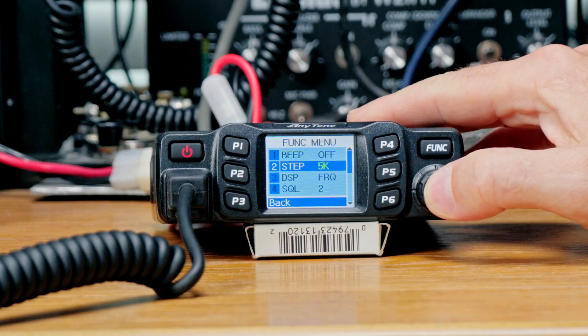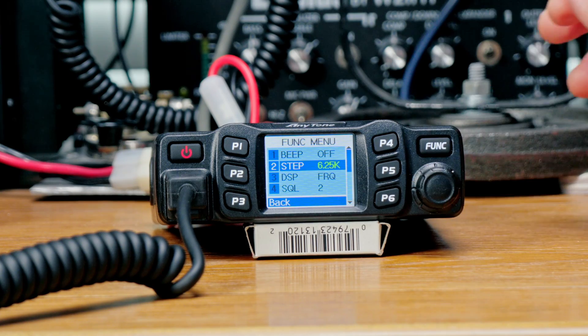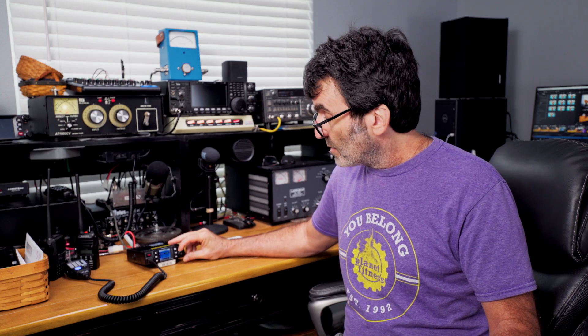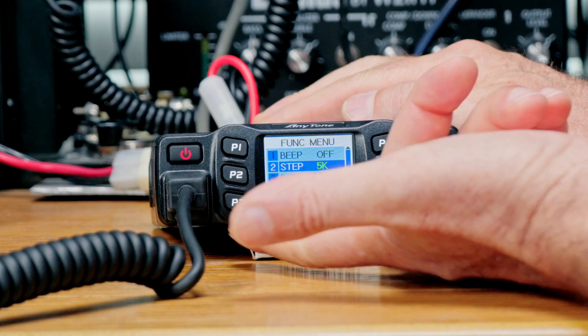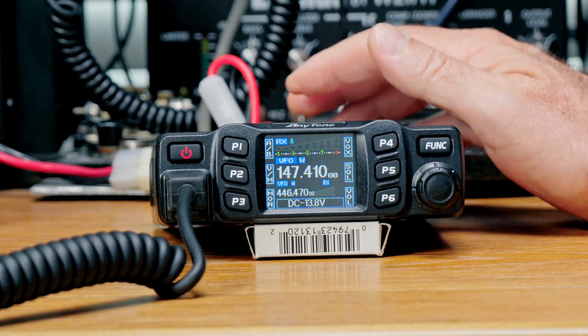Tuning steps are set to 5kHz by default, which is pretty good. If you want to listen to FRS or GMRS, change that to 6.25kHz and it'll allow you to tune to those frequencies. P3 is your back button to navigate back out to the regular function. If you're finding any value in this video, please click that like button below and subscribe to this channel — I come out with videos like this as often as I can.